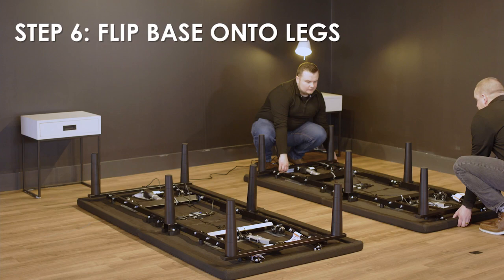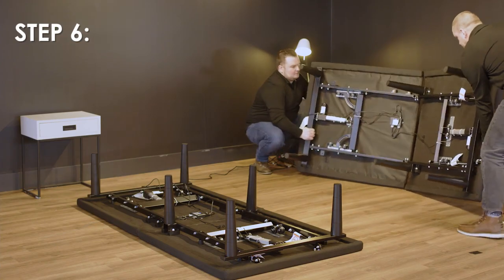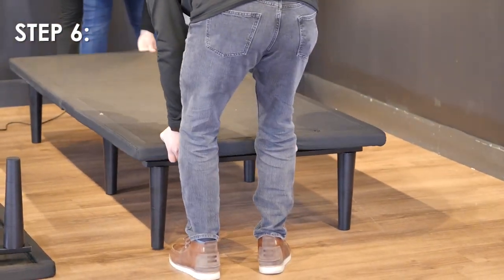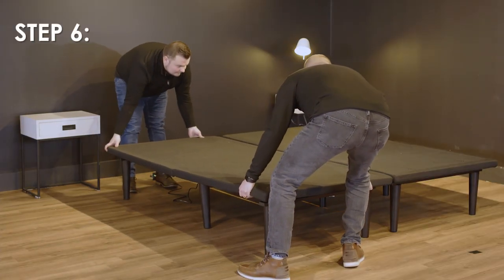Step 6: Carefully flip the base over onto its legs. Important: two people are required to move the bed base. Do not drag across the floor. Do not rest the frame on its side. Excessive pressure may damage the legs.